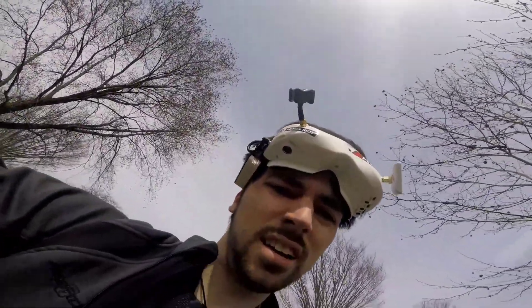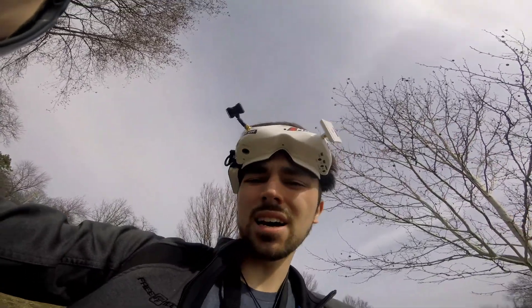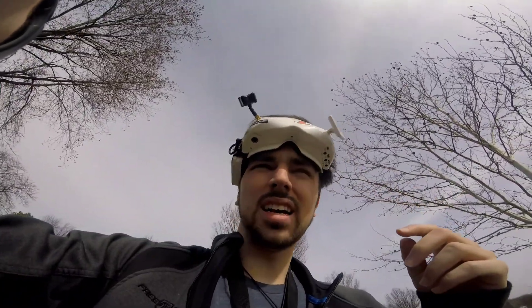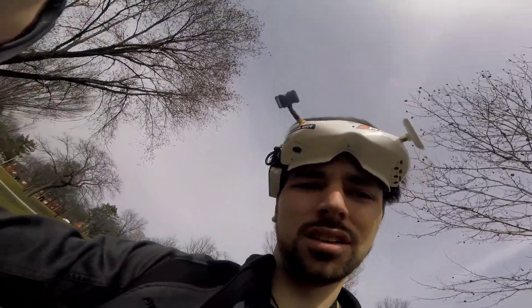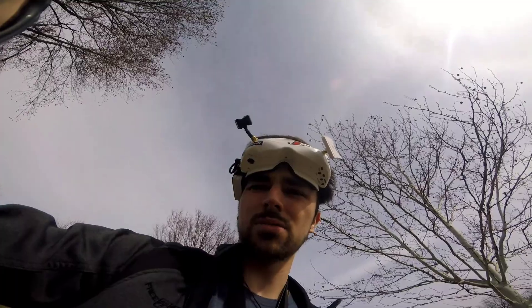All right, first flight done. Motors are not even hot. Flight controller and ESCs are not hot. I am getting some video noise — just diagonal lines on the screen. I am recording DVR but it's not terrible; it's still flyable, just a little annoying. But since motors are not hot, I'm going to finish out the rest of this battery pack.